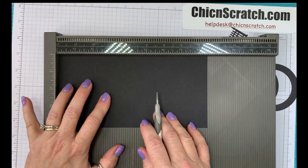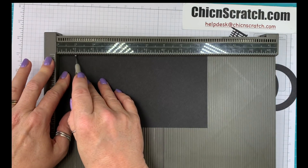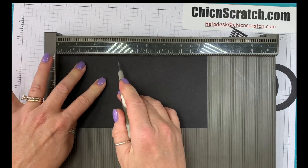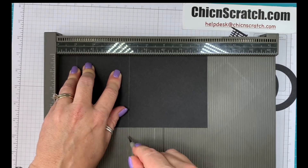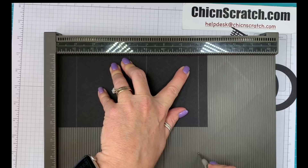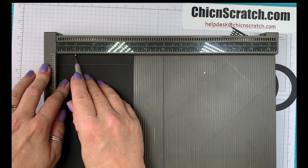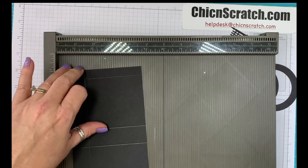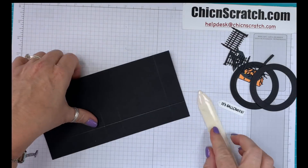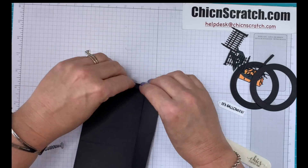We're going to score this on the eight and a half inch side at 1 inch, 4 inches, 5 inches, and 8 inches. Then we're going to turn it on the portrait side and score it at 1 inch. We're going to fold on the score lines and burnish with the bone folder.